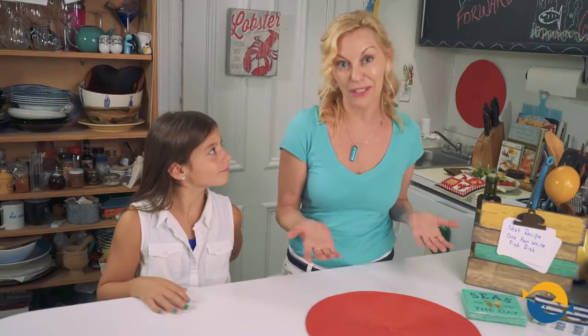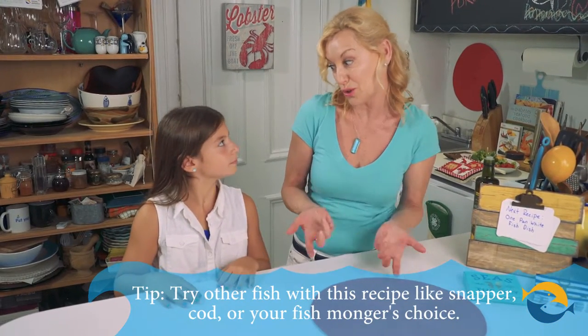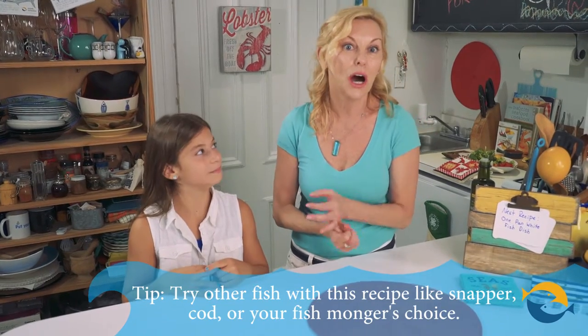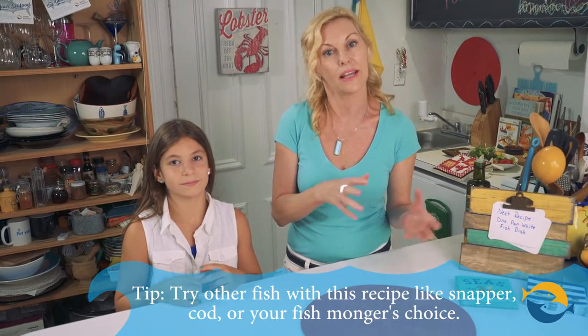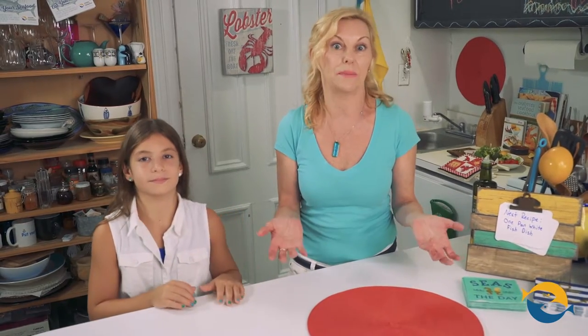This dish is pretty much ready to go, but we should tell them a little tip about substituting the fish, because you could use another fish. Like snapper, or cod, or a barramundi, or maybe a grouper would be really good with this. Just let the fishmonger dictate what you're going to buy that day — he could have caught something fresh, or there might be something on sale.